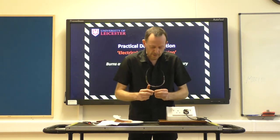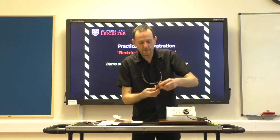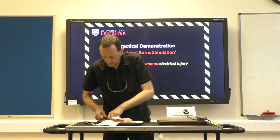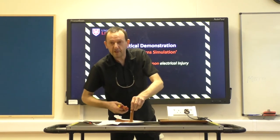Now, to make it more interesting, I'm going to put this LED in here to simulate the heart. He's got a name: Frank. Frank Burns.